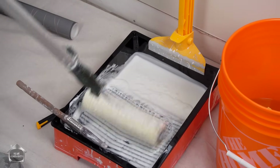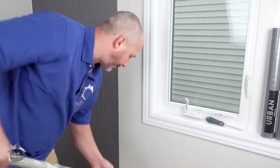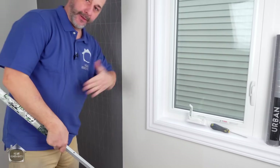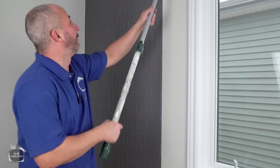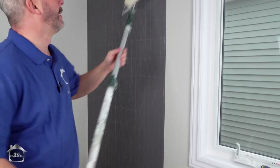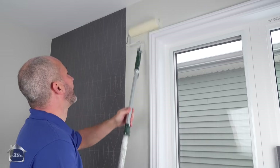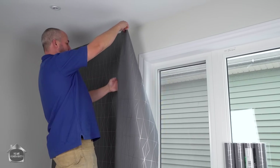Now we're going to talk about going around obstacles. The rule with obstacles is lots of adhesive — having the ability to manipulate, to peel it off and put it back on again and still get adhesion is key. Don't worry about overlapping the glue on the old paper; we're going to be washing all of that off later. This time we're going to identify the reoccurring pattern first.